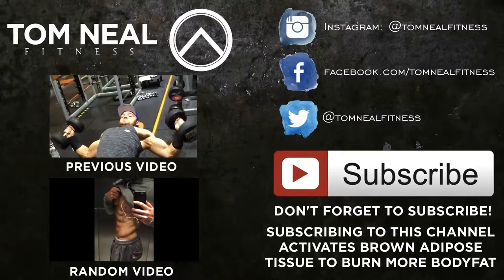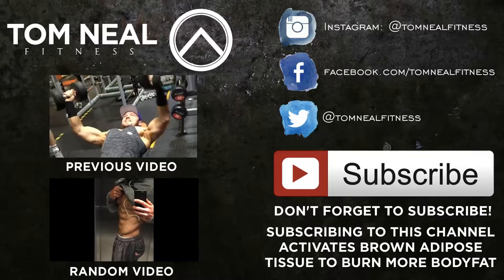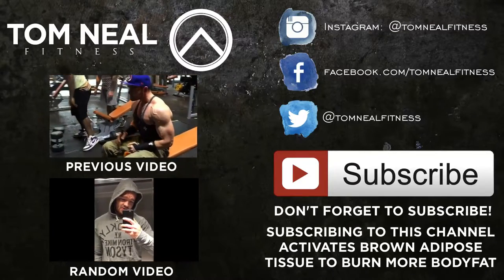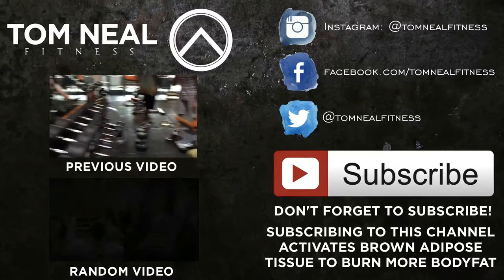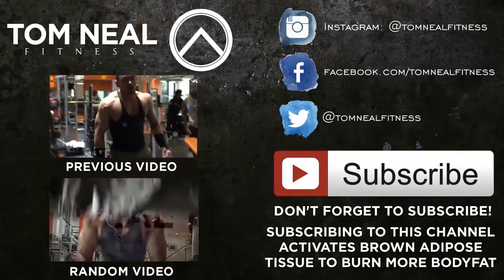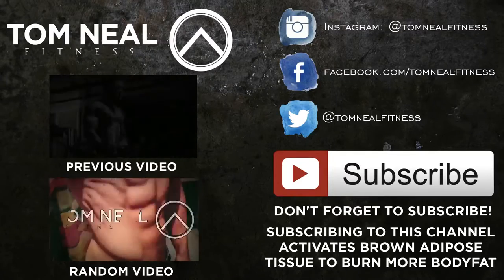Give it a try, build some upper chest, and subscribe to me on YouTube and visit Still Gym in New York City. We'll see you next time.